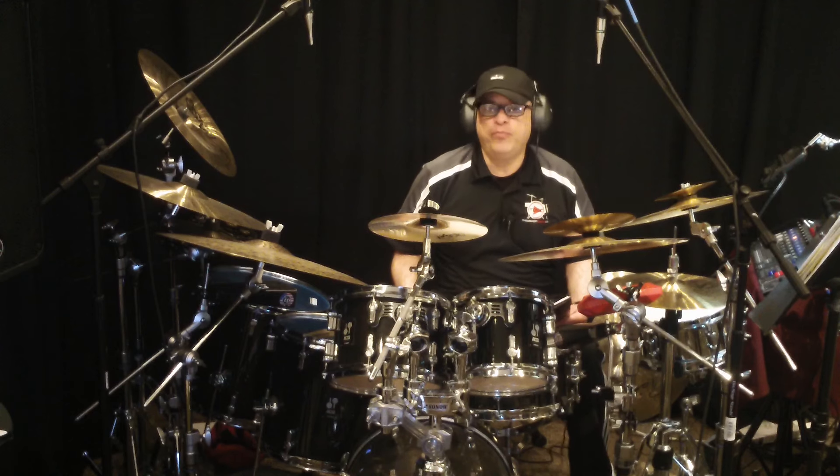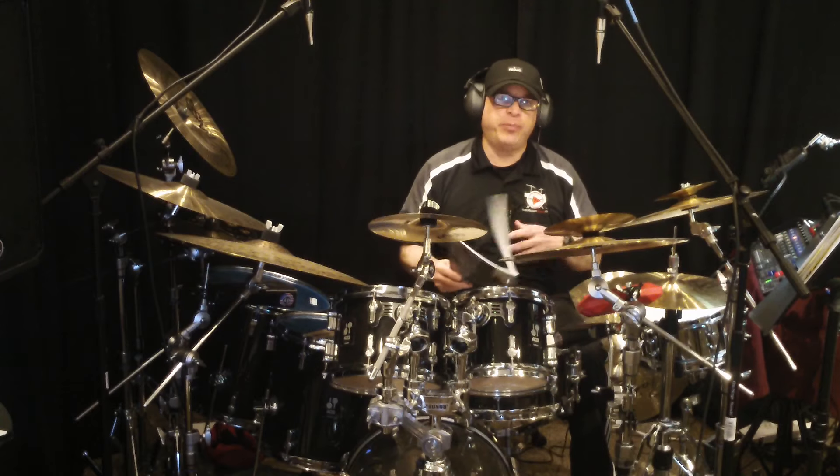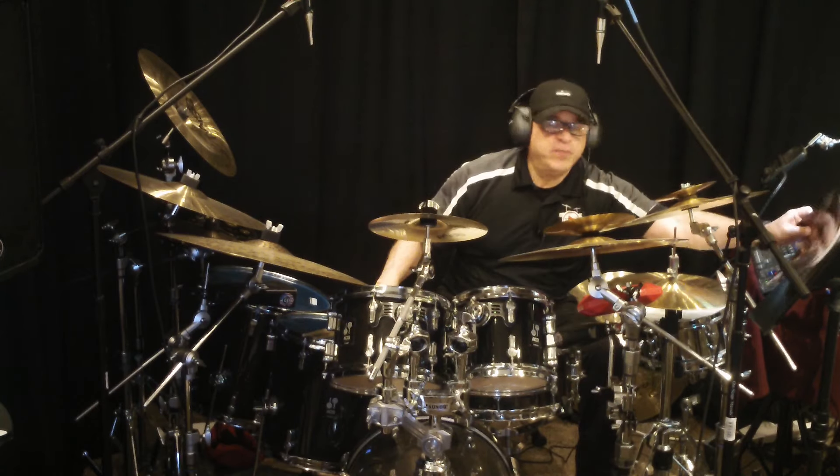I already did a video on the first part. This is part two out of eight parts, and we're going to play the permutations with the bass drum.